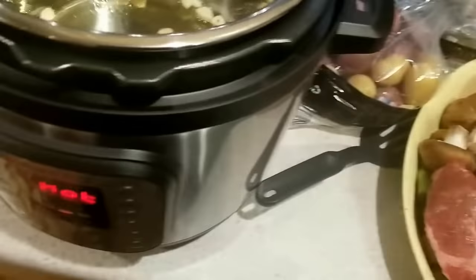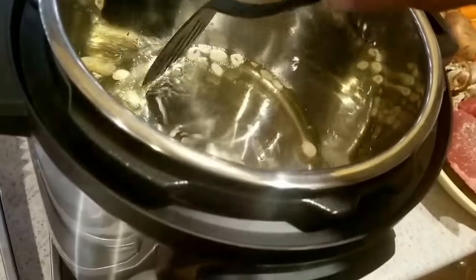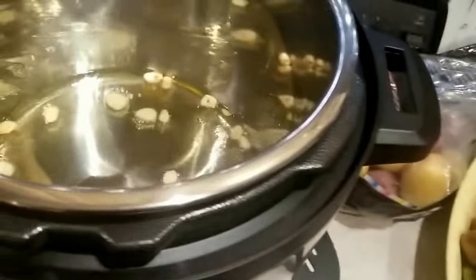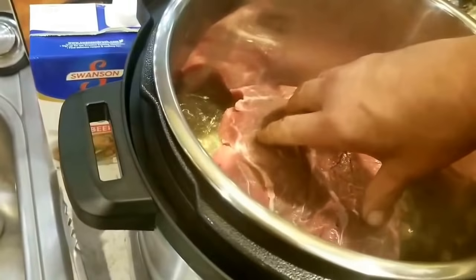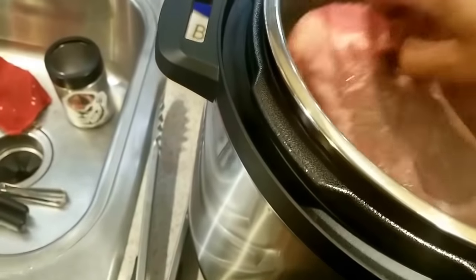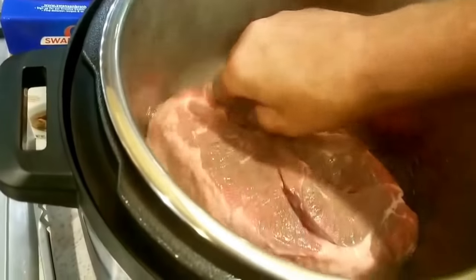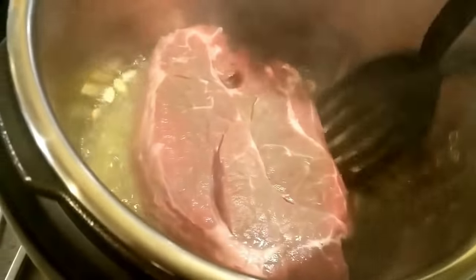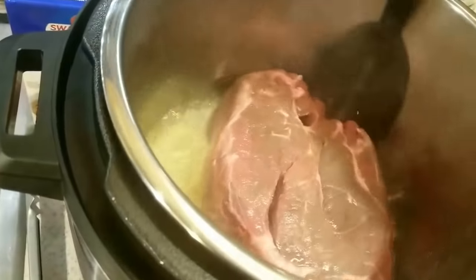I'm going to move that out from under there — I don't want it trapped. Here we go for the sear. I like to spin it, lift it, and let the oil get on it, and that keeps it from sticking. If it does stick, I've got this. I'm going to keep it moving a little bit.